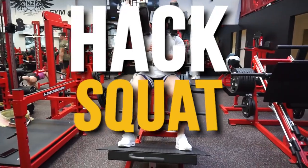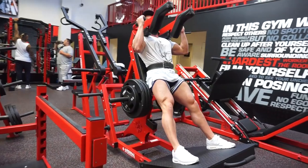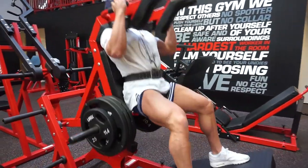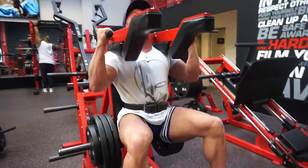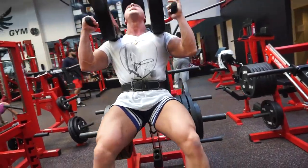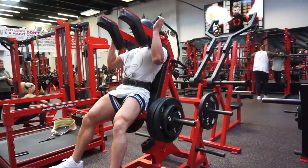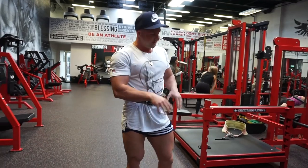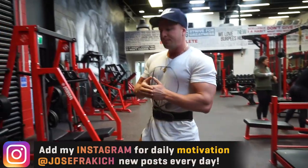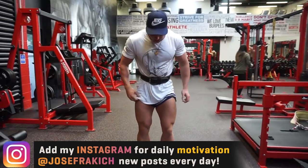So I'm really focusing on a slow negative on the way down, explode up. Every time you do a slow negative there is actually so much more muscle activation. A lot of people miss out the negative part of the rep and it's so crucial for maximum muscle growth. Now moving on to the superset — partial bodyweight squats.